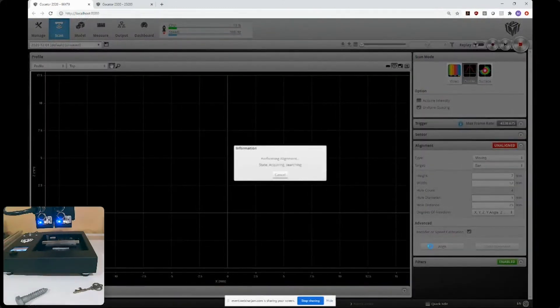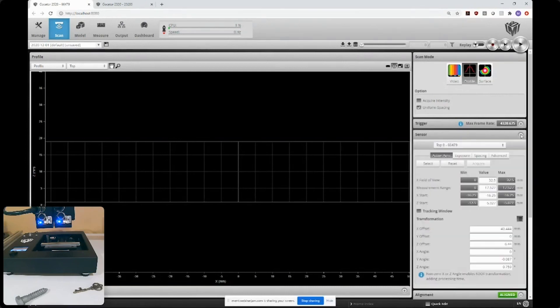I'll place the bar under my cameras, click align, and run through one scan. The alignment generates transformations — each camera has a transformation that allows relating the buddy cameras to the main camera. When a scan is performed, all three buddies send their information to the main camera, which knows how to stitch it all together.